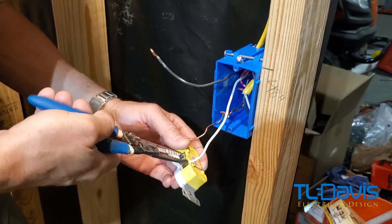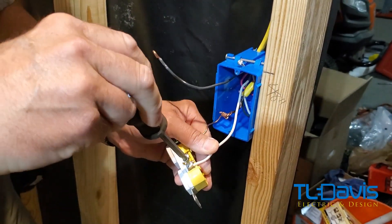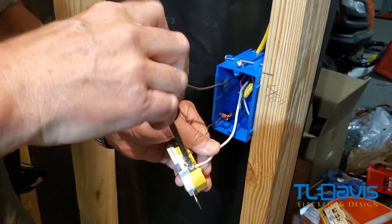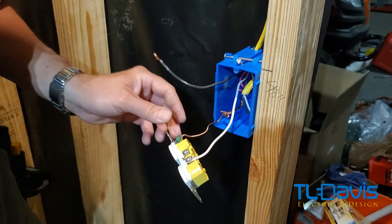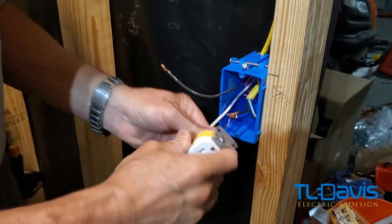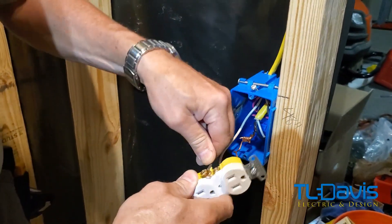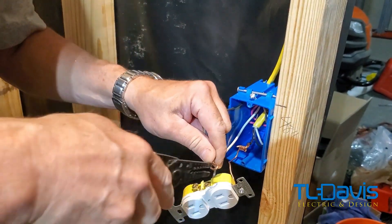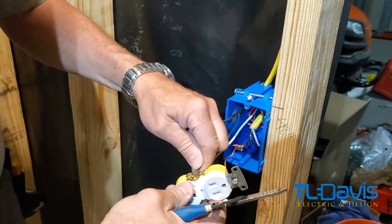There is no power to this receptacle at this point. We will turn it on in a second to show you that it works and that we've wired it correctly. It's always important to turn the power off when you're working on live electricity if you're not a professional.